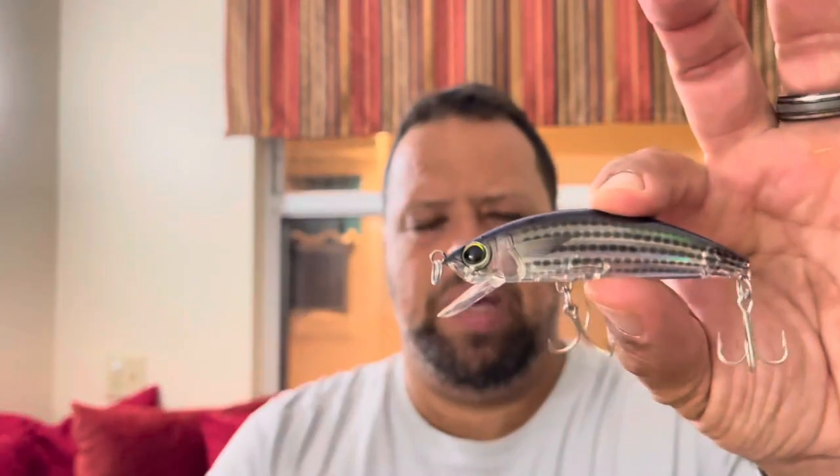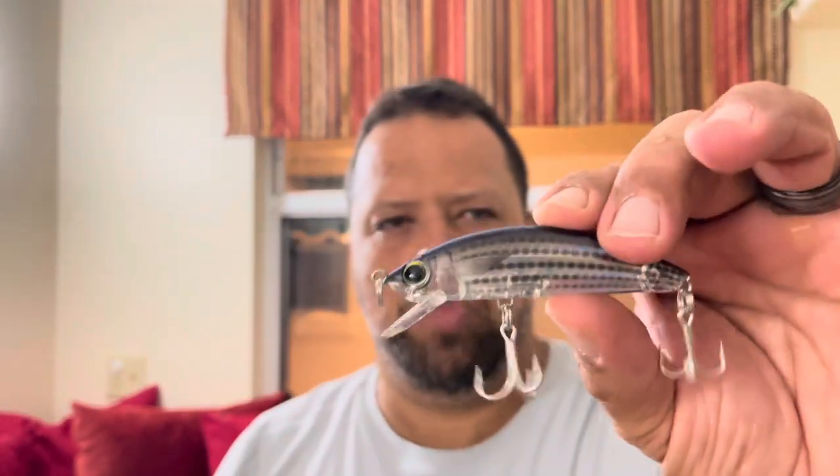This is the kind of Mirror Lure that I was using way back in the day, but I'm curious to know, are you guys getting bit on this? And then we also have the Yo-Zuri Minnows. Similar profile and size. It's just a lipped bait. So I would imagine you can crank and retrieve, stop and go, and probably be able to cover water pretty quickly.